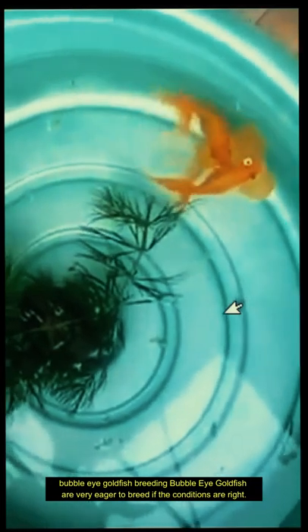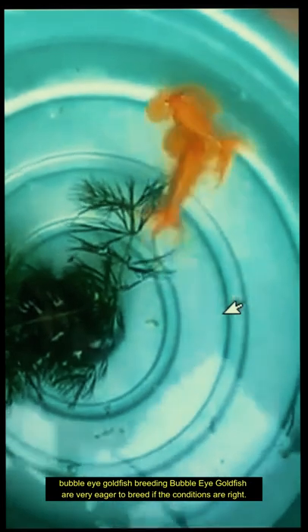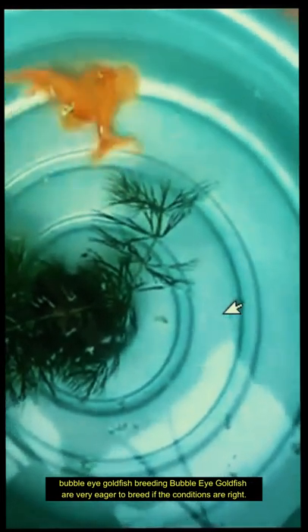Bubble-Eye Goldfish breeding. Bubble-Eye Goldfish are very eager to breed if the conditions are right. During spawning, the male fish will chase the females around the tank in a non-aggressive way, pushing them up against the plants.